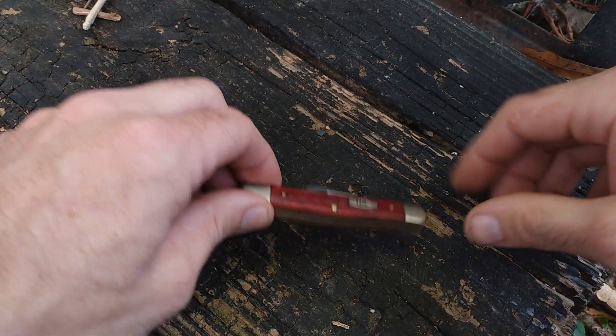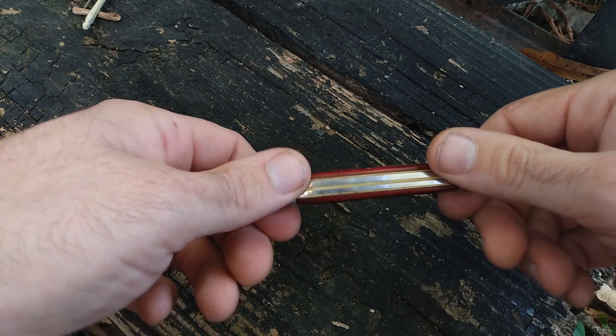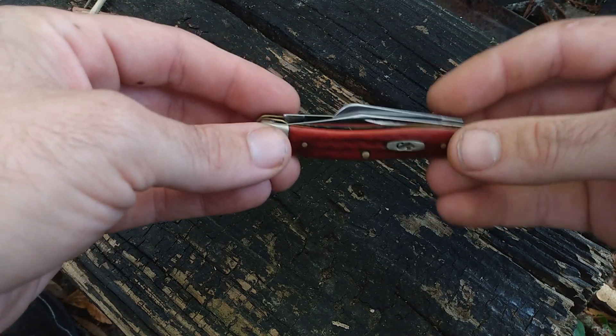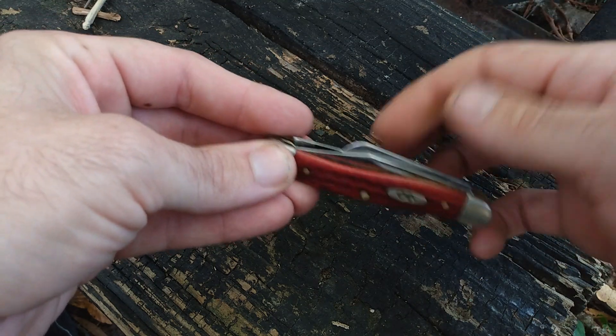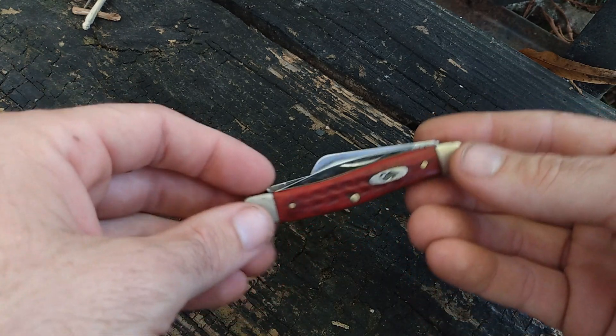Hey there folks, I'm Mike and welcome back to Sawgrass Delta. I was looking around for something to show y'all today and I realized while you may have seen this Stockman in some of my videos, I've never actually showed it off. I thought maybe it'd be a good time to go over the different kinds of blade types — I at least know their names, if not exactly what they're supposed to be used for.